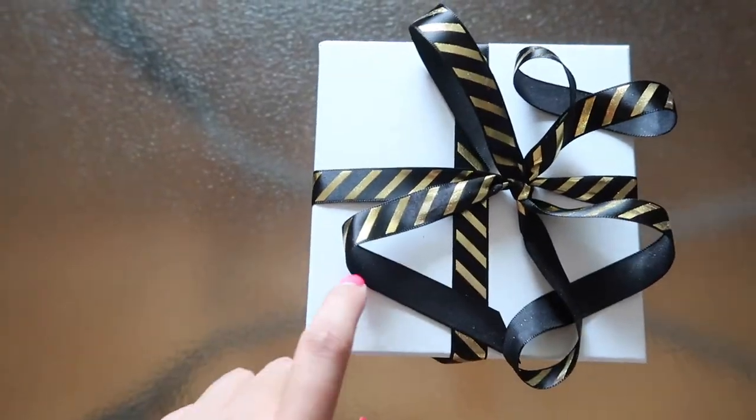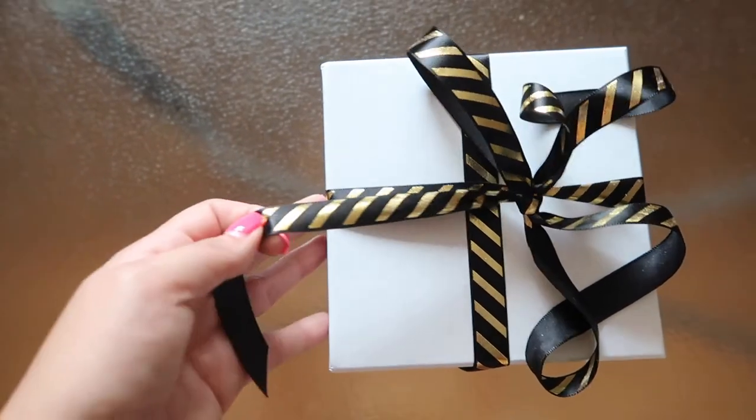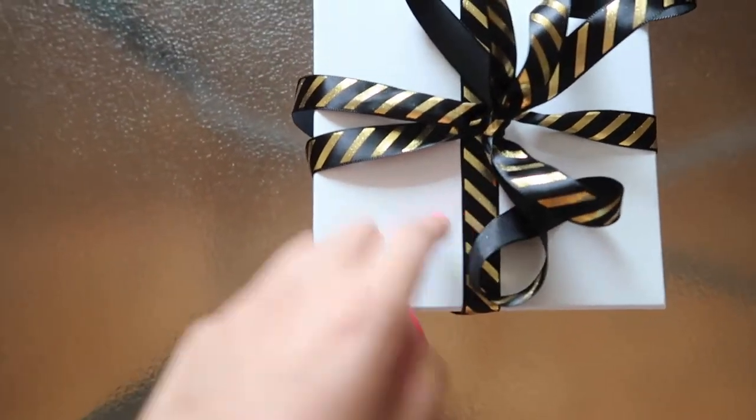This is the groomsman's box. I have white and black matte boxes, and then I have white and gold ribbon, and also this black and gold ribbon. On the black boxes, we're doing white and gold, and then on the white boxes, we're doing black and gold.